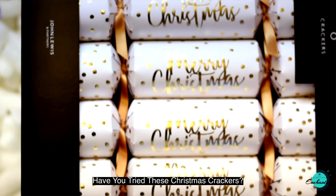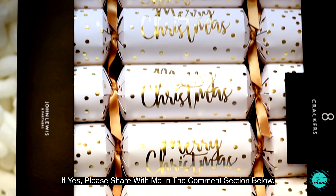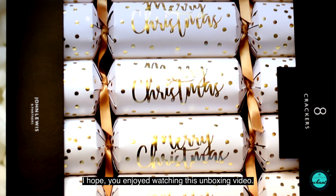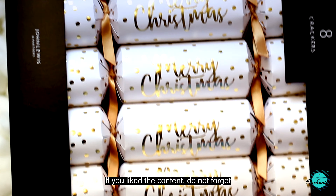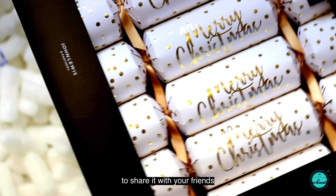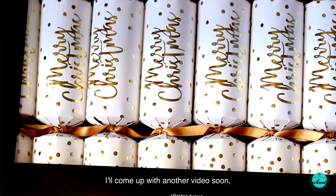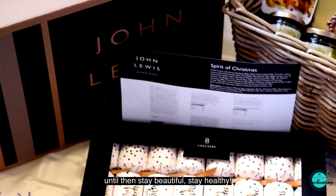Have you tried these Christmas crackers? If yes, please share with me in the comment section below. I hope you enjoyed watching this unboxing video. If you liked the content, don't forget to share it with your friends, give it a thumbs up, and subscribe to my channel. I'll come up with another video soon. Until then, stay beautiful, stay healthy.